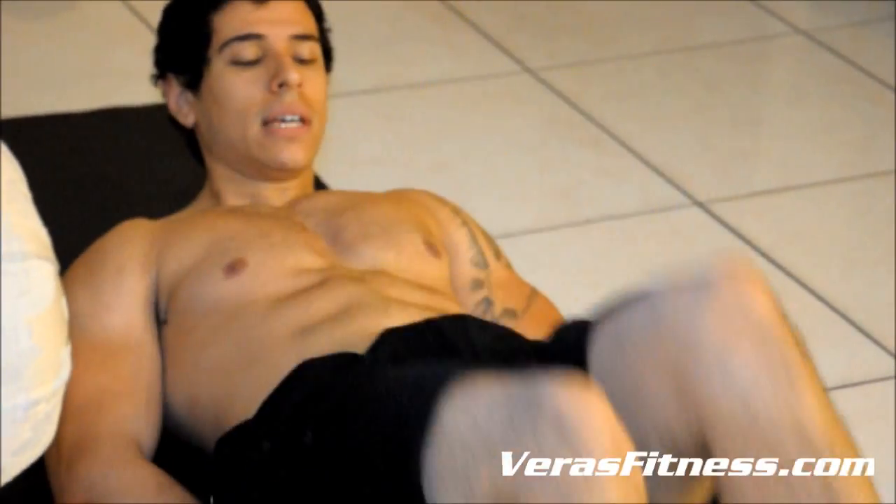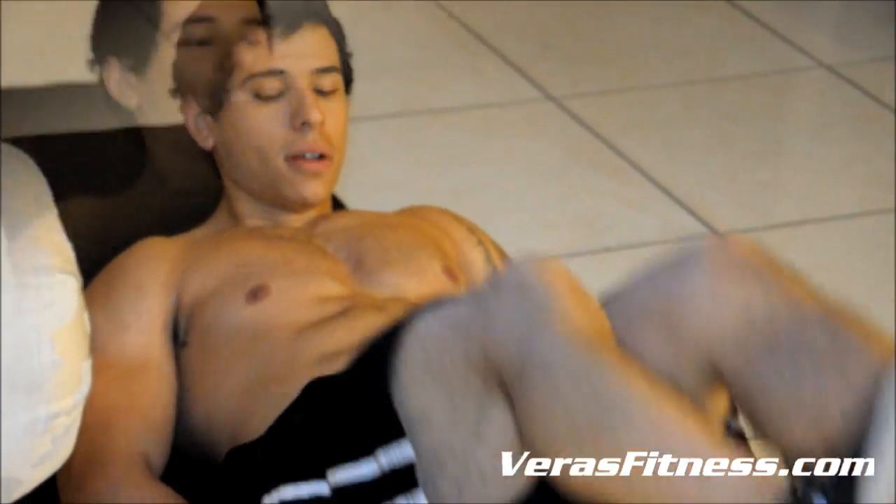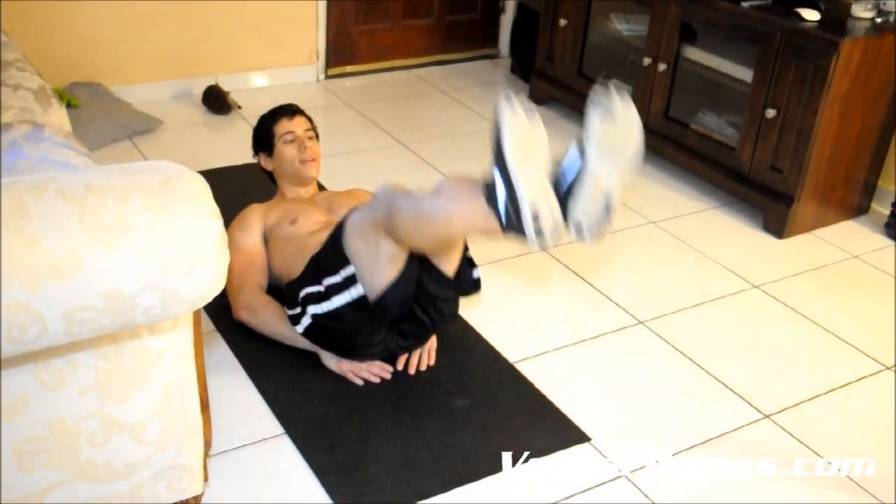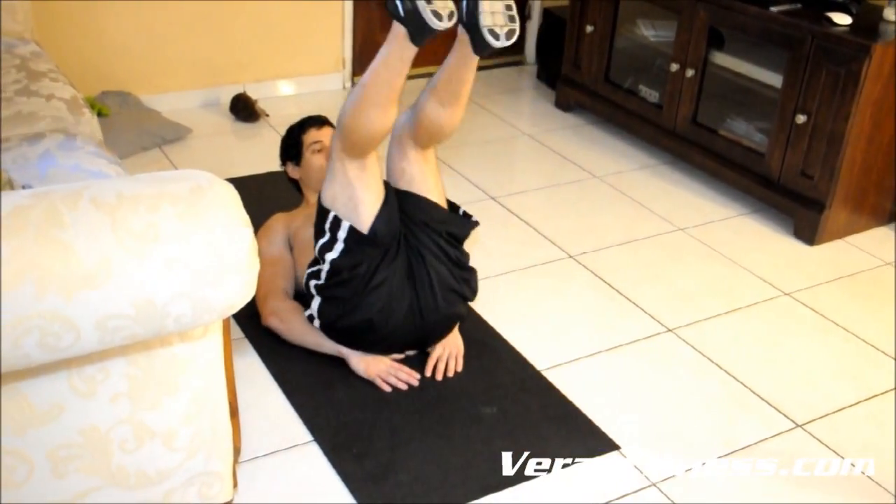If you need to, bend your knees — it's not a problem. Alright, that's the first circuit.